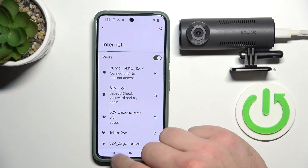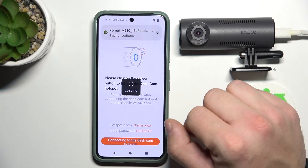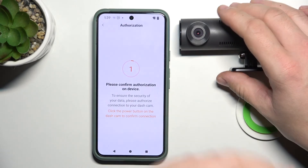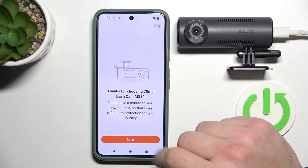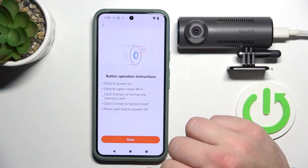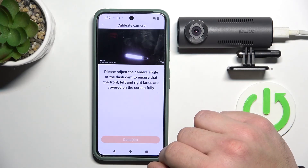I'll show you how to pair it with the app. Confirm. Open dashcam, tap next, select English. And it's done.